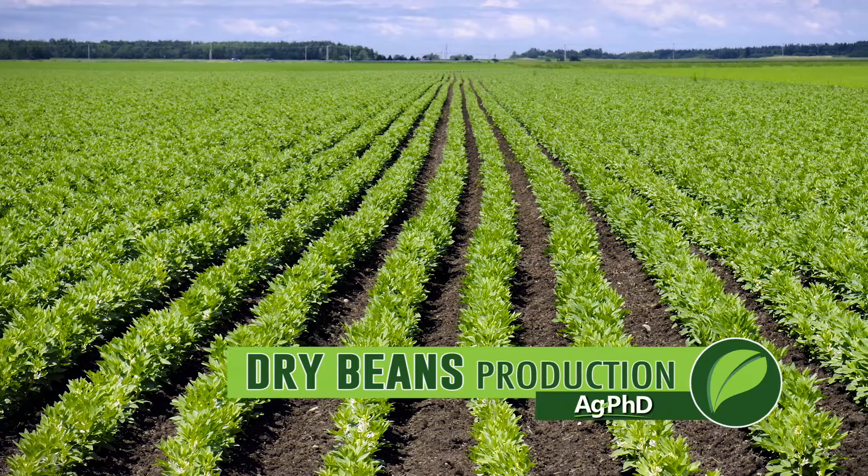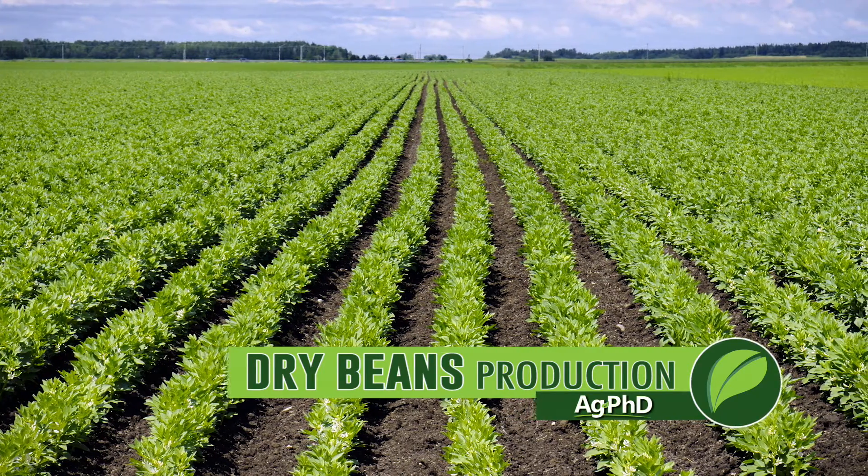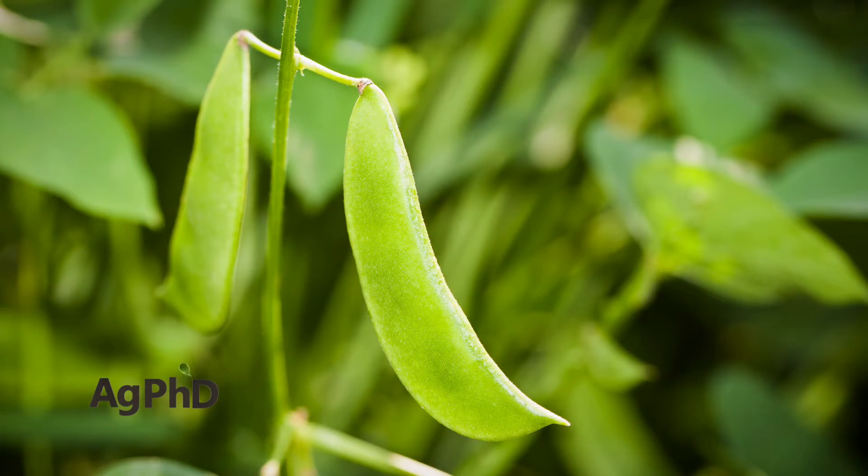One of the crops we don't talk often about here on Ag PhD is dry beans. So today we wanted to kind of go through production from start to finish.